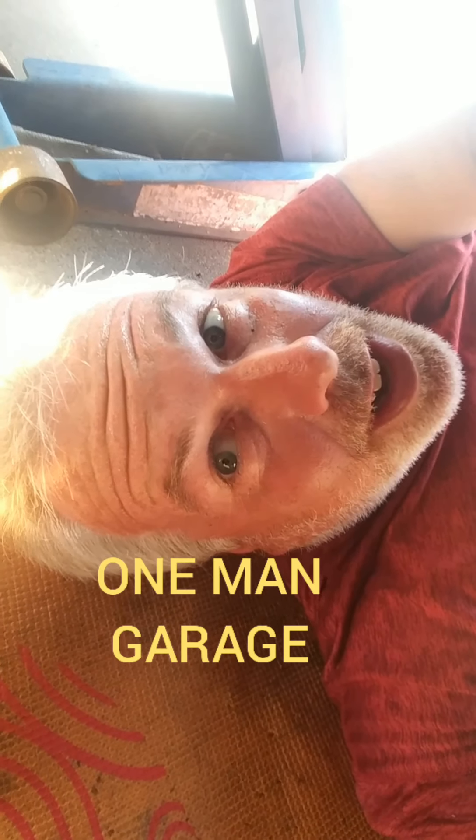Hey everybody, it's Larry, One Man Garage. I'm finally working on the Firebird — it's been like six weeks or so. Follow along if I get this finished in the next day or two. The video part, not the car, probably.